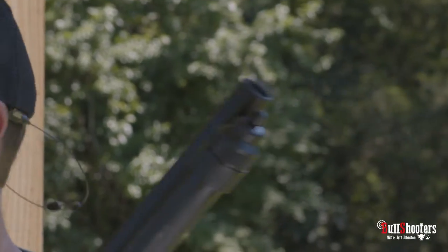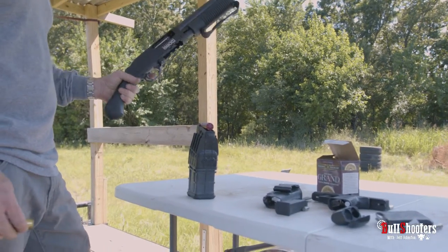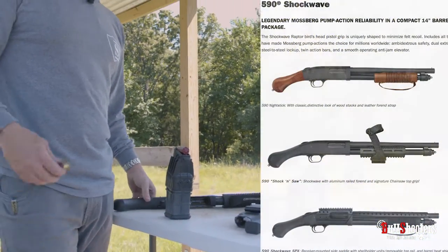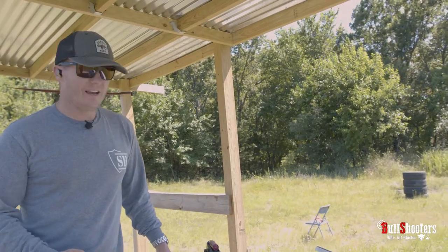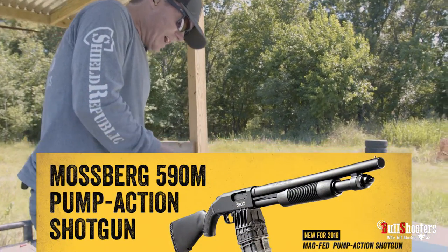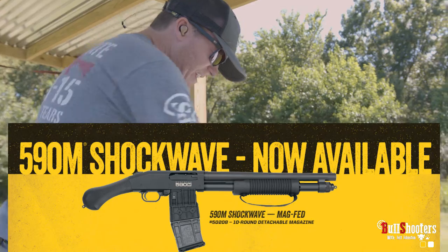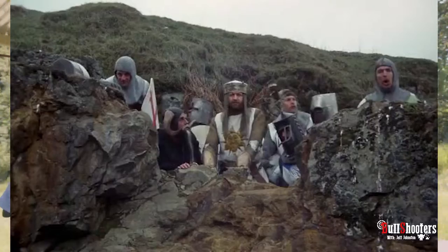I can't think of more firepower in a smaller package than this. Mossberg's had its 590 Shockwave for a few years now — it's been copied a little bit — but then they made the 590 in an M version, which means magazine-fed, and now they have the Shockwave 590M, which means it's a Shockwave that's magazine-fed. These magazines make the gun a lot bulkier, but holy crap...